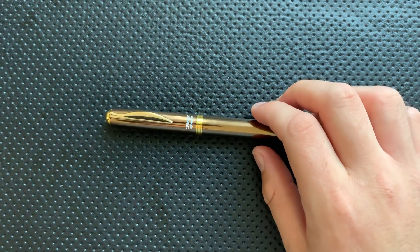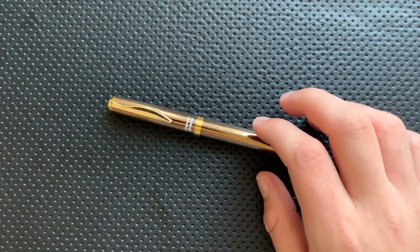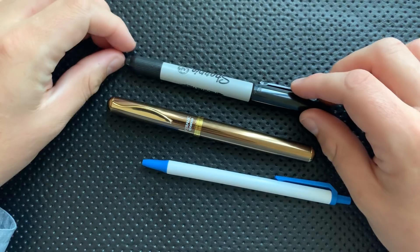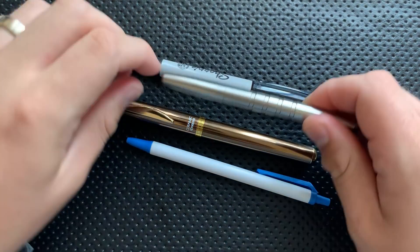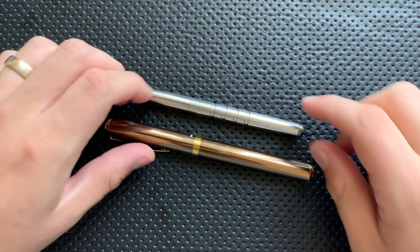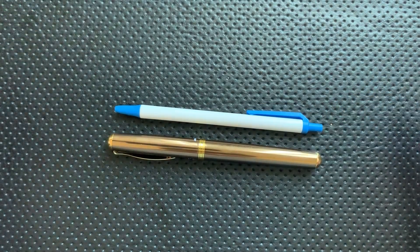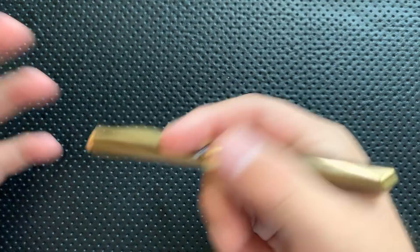Let's do a little bit of a size comparison real quick. Here it is against a standard BIC click stick sort of pen. Here it is against a generalized Sharpie style marker. Here it is against one of my very favorite pens, the Machine Era Classic pocket size pen. As you can see, this is a reasonably sized pen — it's full size and a little bit wider than usual, so it fills the hand well. And there's your size comparison.